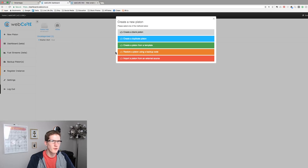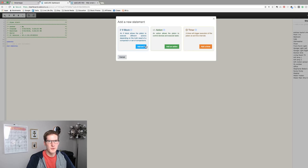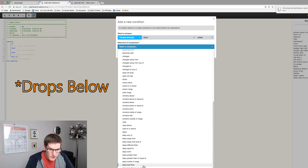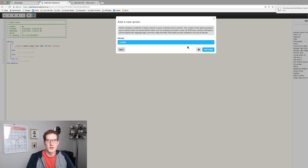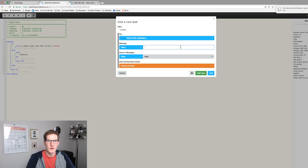Go back to home and create a new piston for the dryer. Same idea — blank piston, call it 'dryer alert.' Add a new statement, IF block, add a condition, select the dryer, power, stays less than, 10 watts again — this number may need to change. Under THEN, add a new statement, action, and once again a push notification. Call the message 'dryer cycle has completed.'